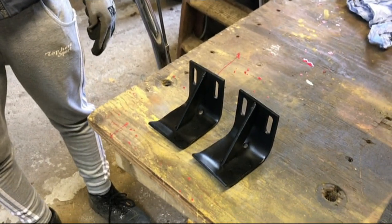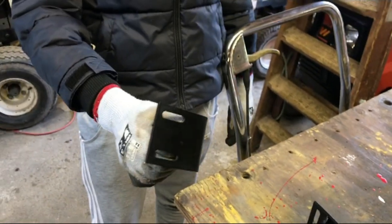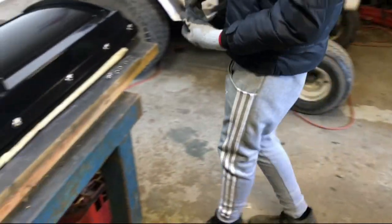We've flipped the blade over now and we're going to fit the feet. Guess which one's new and which one's old — this one here is the one we made up, which we're going to put in place of the one the elephant kicked.